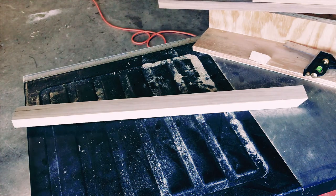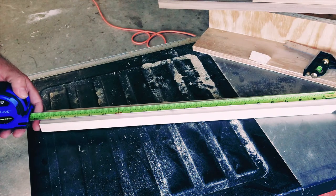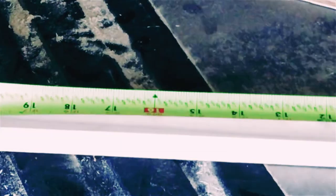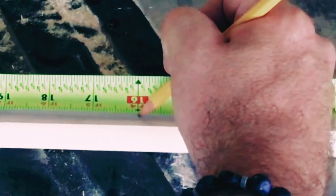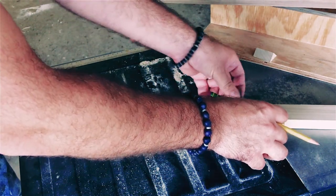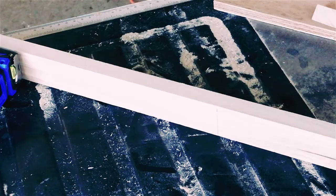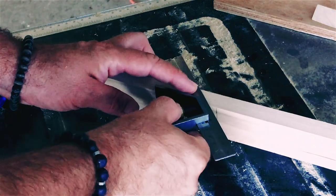After the first angle cut, measure and mark 16 inches. Use a square to mark the square cut and corresponding angle cut line. This is used as a visual gauge when making the second cut on side number 2 of the 90 degree sled.